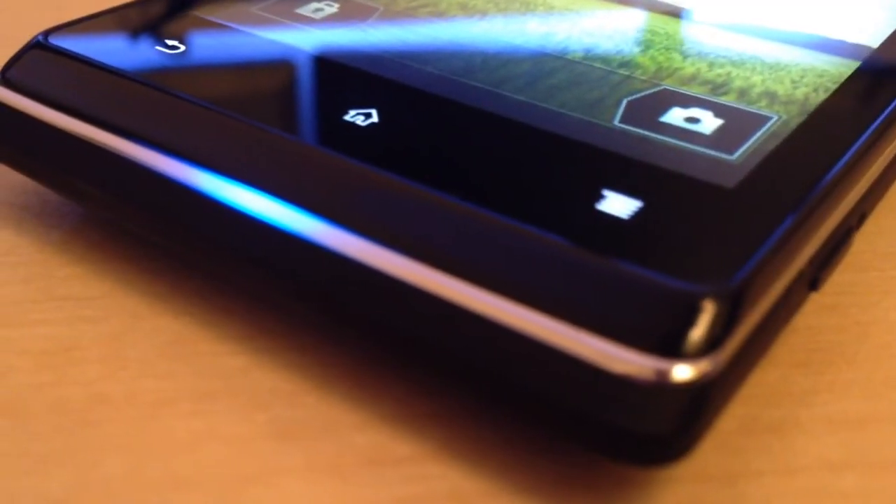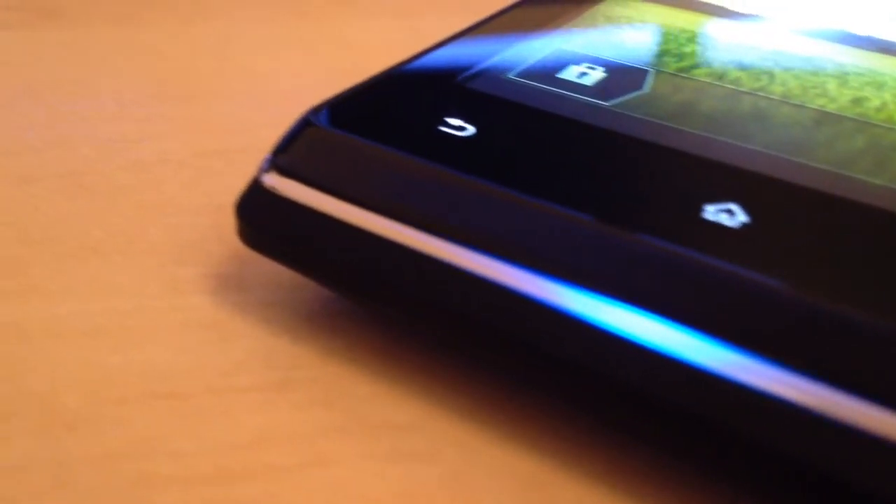Hello guys, Roger here from Gadgetmunch.com. Thanks for joining us today for an unboxing of the Sony Xperia E.